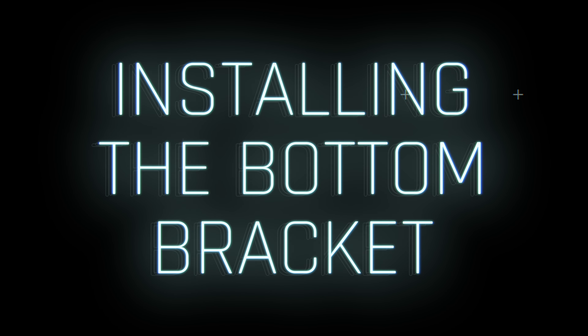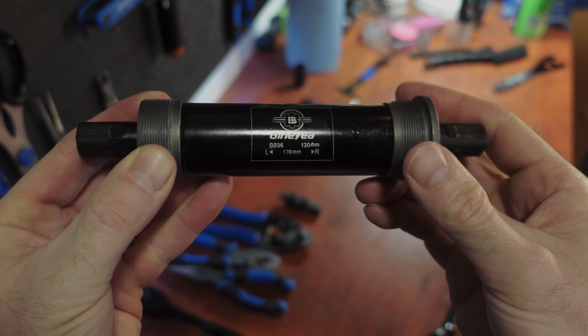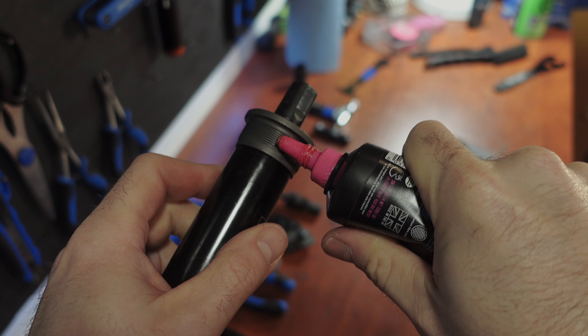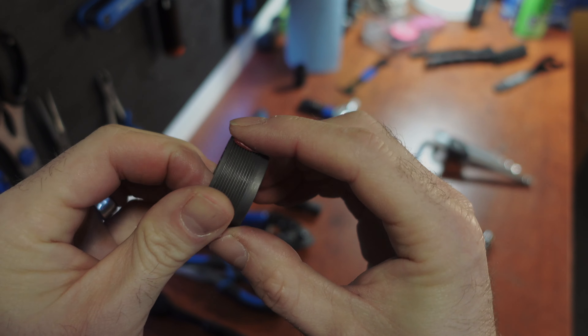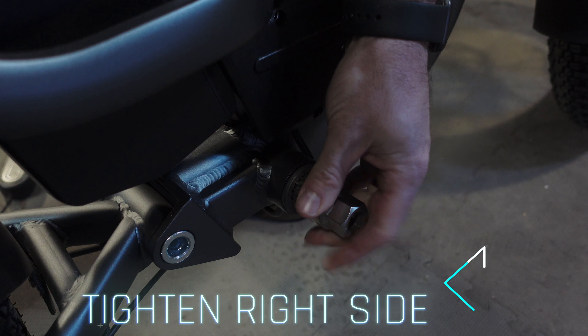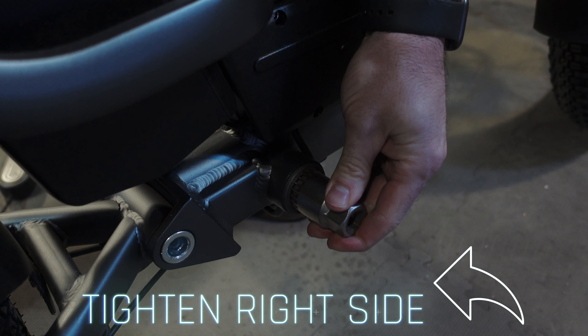To reinstall the bottom bracket: distinguish between left and right. Typically the right side has a fixed thread and the left side has a removable thread. I recommend applying a little bit of bike grease to the threads at the bottom bracket junction for smoother operation, but this is optional. Begin by installing the right side bottom bracket, rotating counterclockwise until snug. Initially just secure it without over tightening.